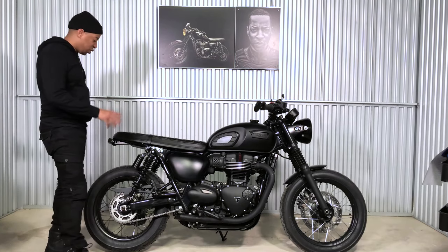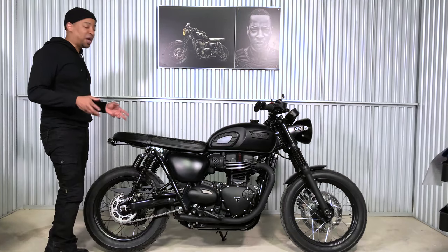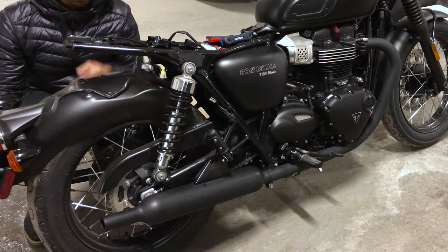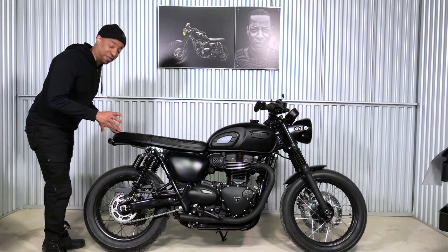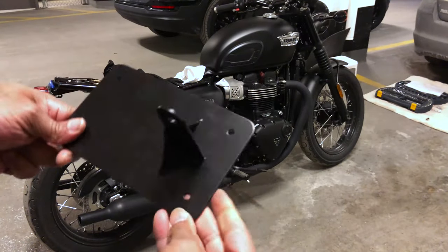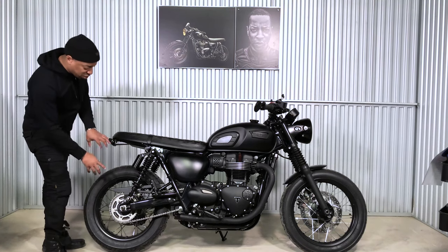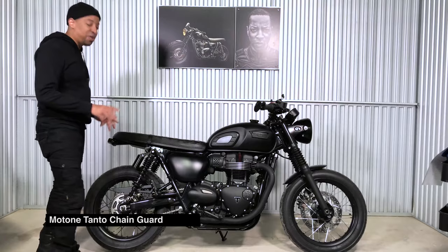Next up is the Motone tail tidy. This is probably the most satisfying thing to do when customizing your bike. The tail tidy really opens up the bike and its silhouette — removing the fender and those turn signals, seeing the open area of the bike for the first time, is a beautiful thing. My license plate is mounted on the other side using a shock mount license plate setup, but the tail tidy from Motone finishes off the bike really, really well.